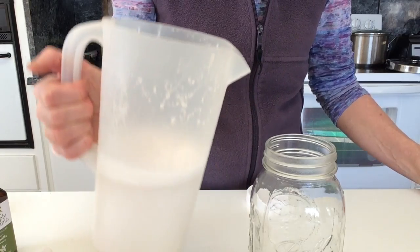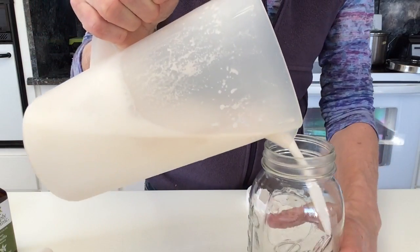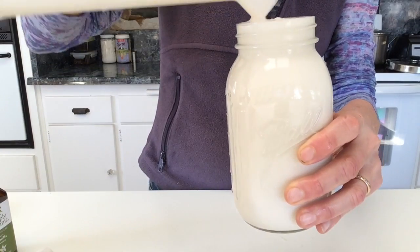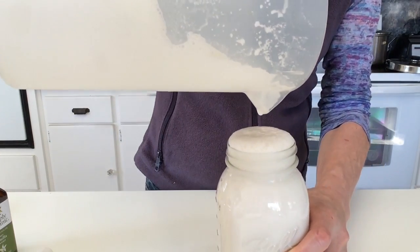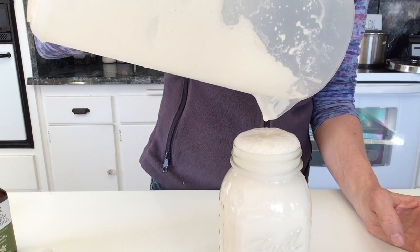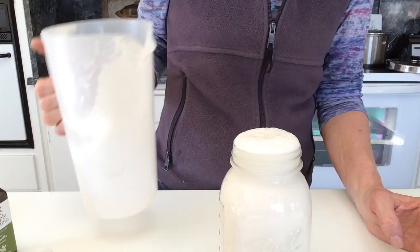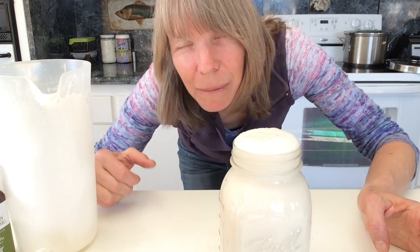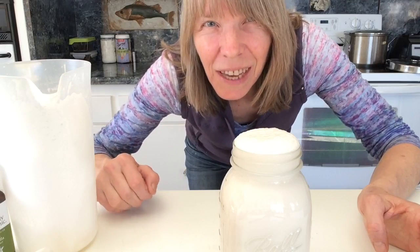Now I pour the almond milk into a glass container and put it in the refrigerator, and we're done. That's how to make almond milk. Thank you for watching.